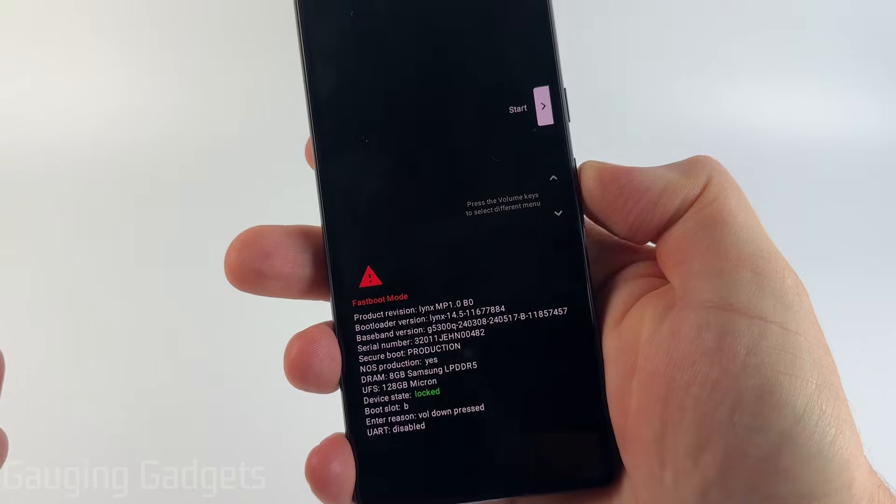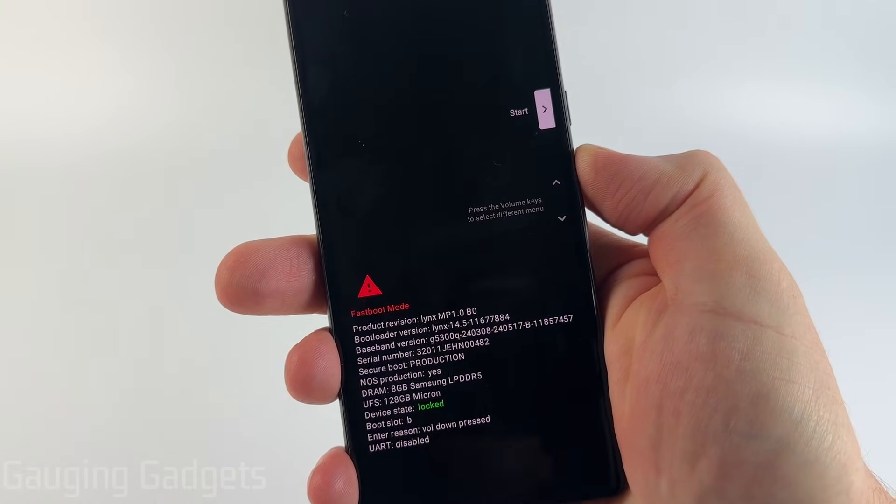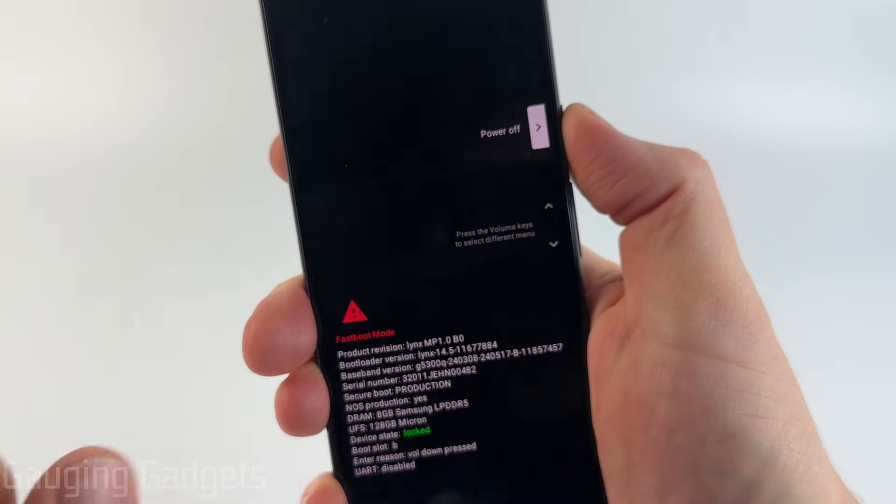So now all we need to do is toggle the volume up button or down button until we see power off. And if your display is not working, just toggle the volume up button one time and you'll see power off displayed right there.